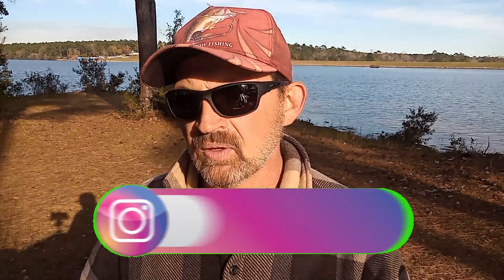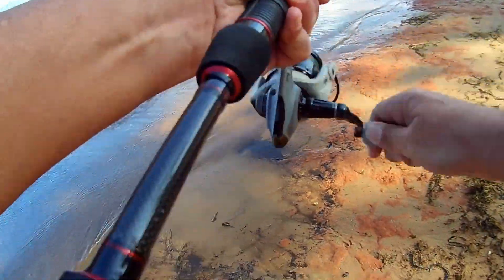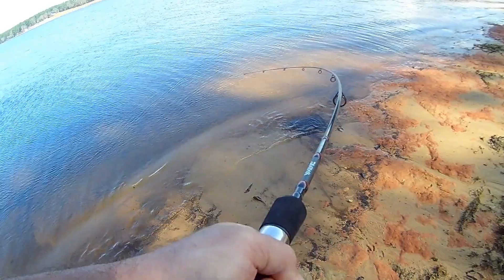So that got me thinking, perhaps we need to do a bit of a deep dive on how I'm breaking down the water — especially in winter. Those bass can be really hard to find, and once you do find them, they may not be in a mood to bite. So we really have to wrestle with it sometimes.